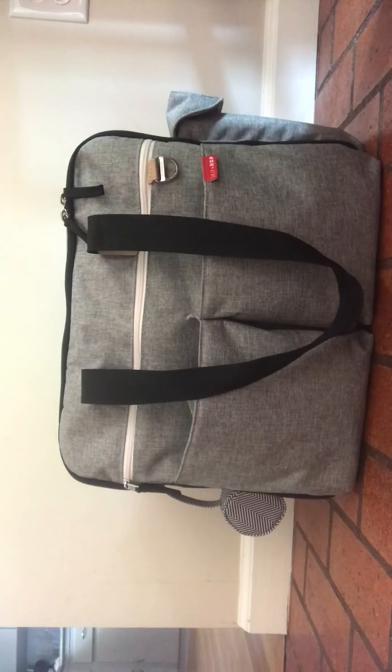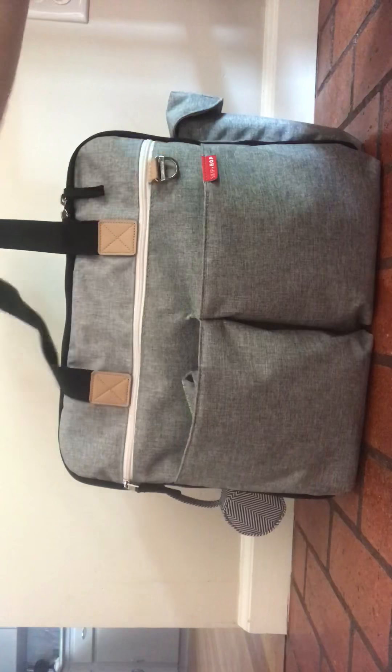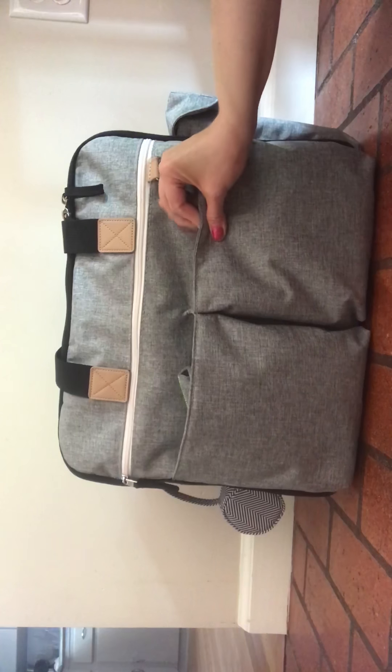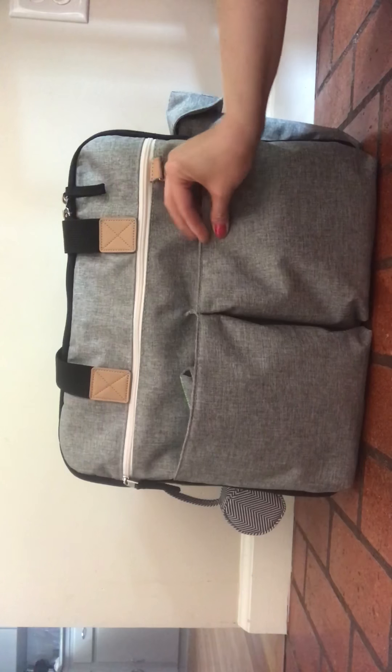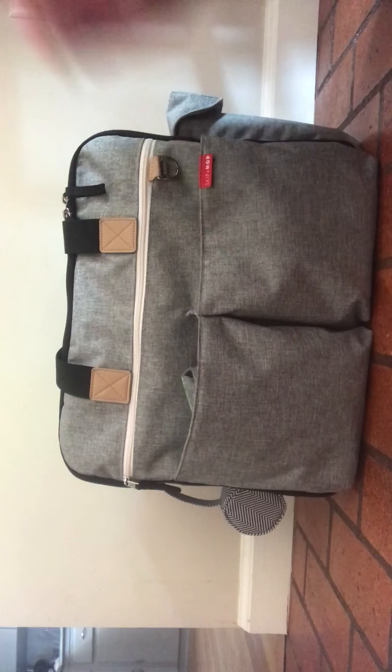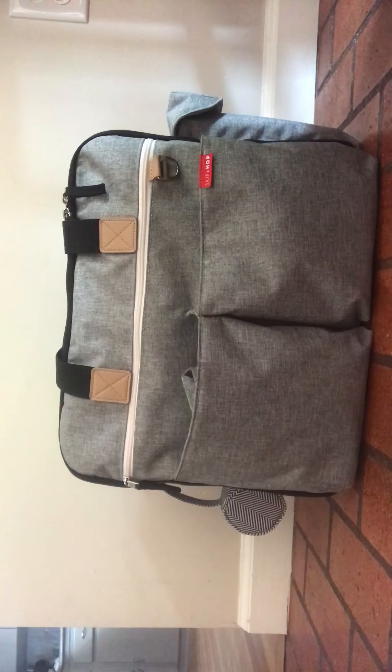Hi YouTube, it's Jana the Crunchy Mama and I am back with another bag review for you. This is the Skip Hop Duo Weekender. I've actually had the Skip Hop Duo Double before and I really like this Weekender even better than the Duo Double.